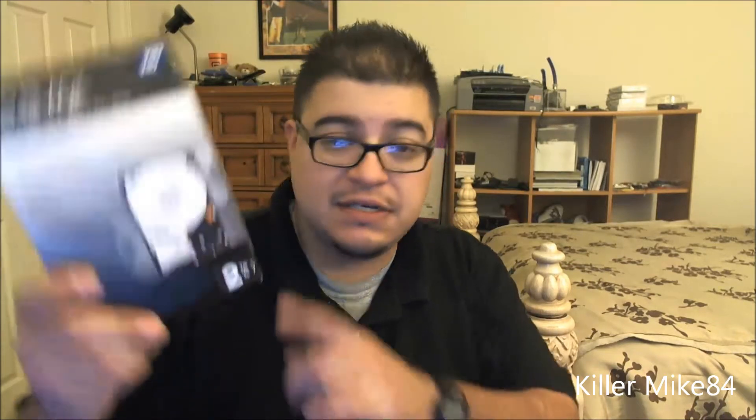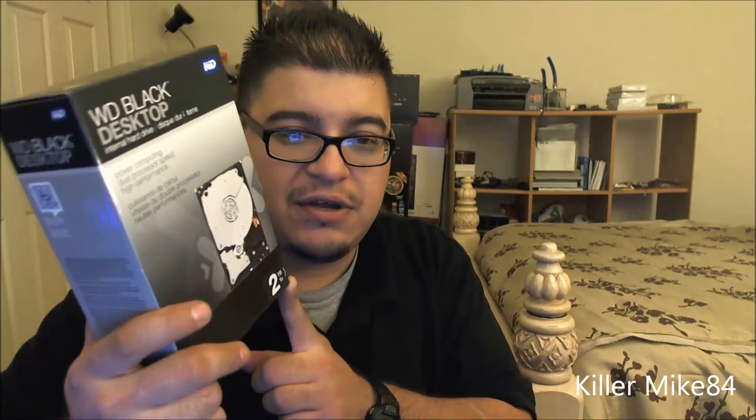Alright you guys, this is Kilmike84 here back again. We're gonna do an unboxing and review of the Western Digital Caviar Black — this is a two terabyte retail box version. I looked around at Tiger Direct and Newegg, but this was kind of an emergency because one of my terabytes was acting kind of weird, so I decided to go a little bit bigger.